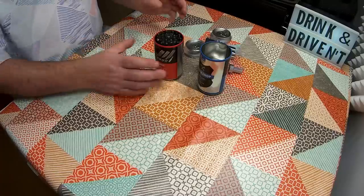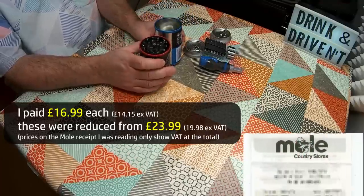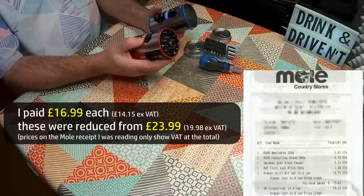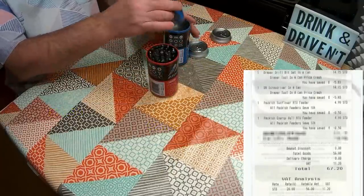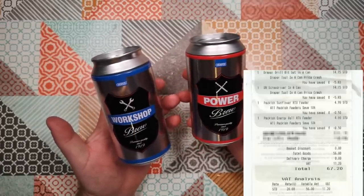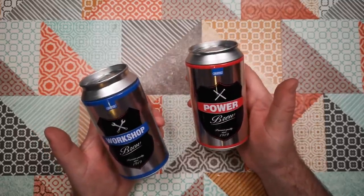I paid £14.15 for each of these excluding VAT — probably £15 to £16 with VAT. That's probably too much to pay for something like this, although obviously most of it is about the novelty value. These are clearly styled and intended as Christmas presents for somebody who likes beer and likes tools, which is quite a lot of people I think.